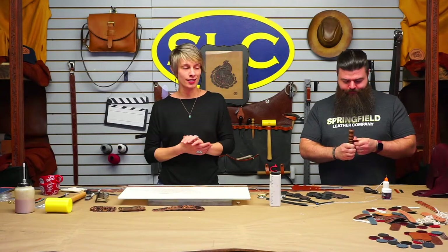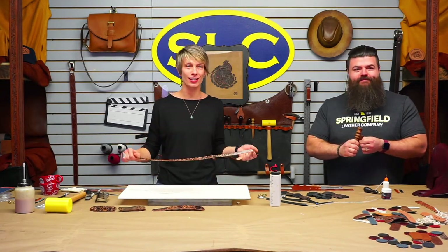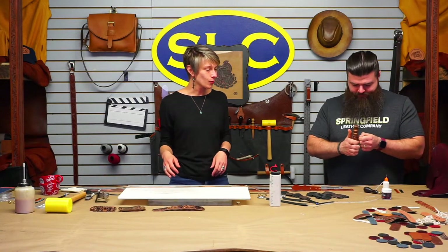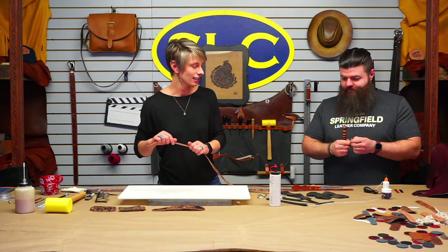Welcome to Wednesdays with Springfield Leather. We are here today and we're going to make some belts, and I hope we're going to have some fun. It's going to be great — I'm terrible at making belts, so this is going to be great.